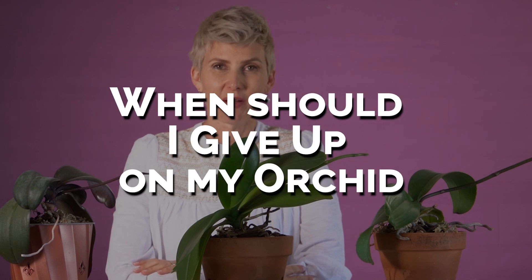Welcome. A question you may be asking yourself is: when should I give up on my orchid? I'm going to give you tips to help you know and to help you decide. Of course every situation is different, so take your own personal circumstances and your orchid's circumstances into account before you make the decision. I'll give you five guidelines that you can start with.